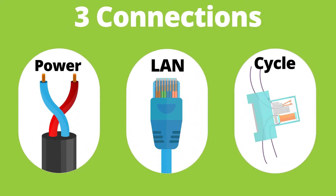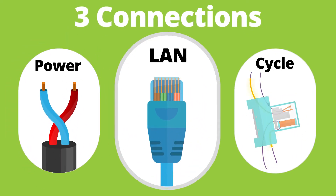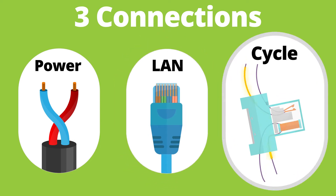Each XTX module uses three input connections: a 24 volt DC power supply, a network connection to your local area network, and a cycle signal from your machines.